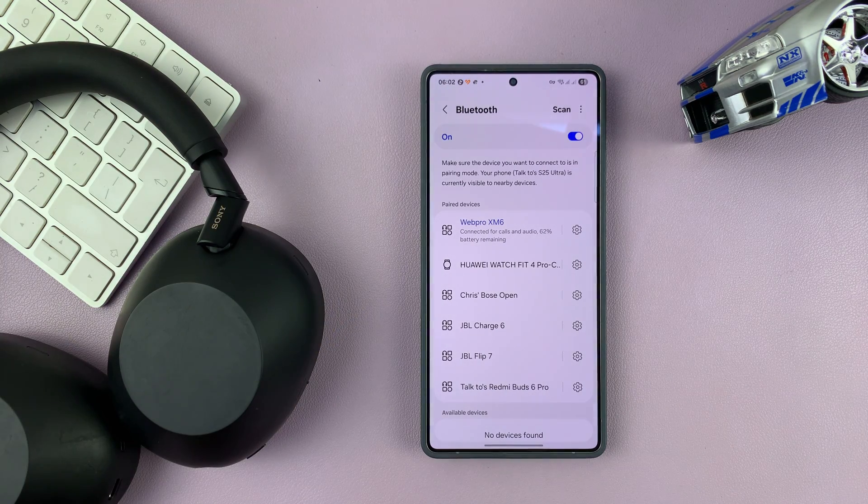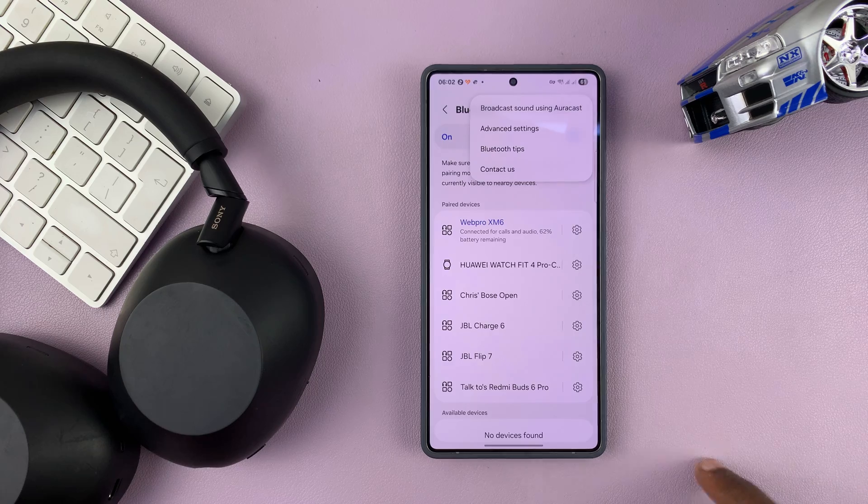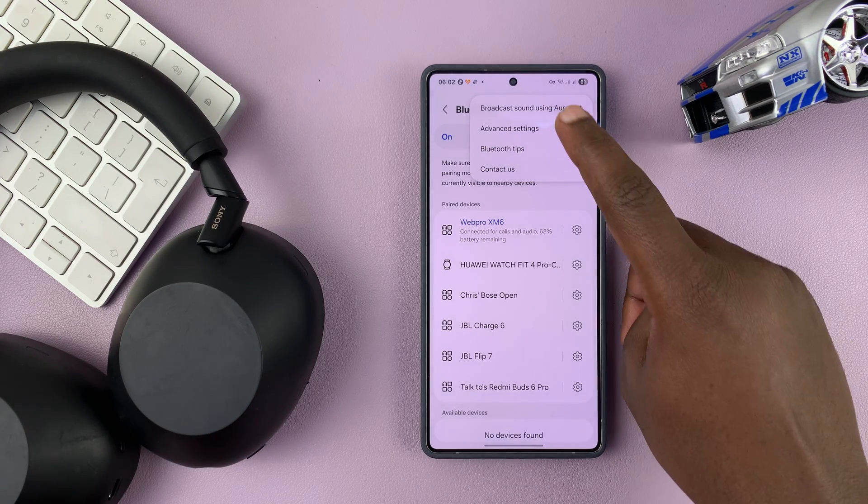Now, once you do that, you can go back to the main Bluetooth settings page and then tap on the three dots in the top right corner and then select Advanced Settings.